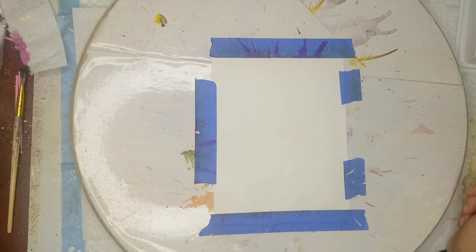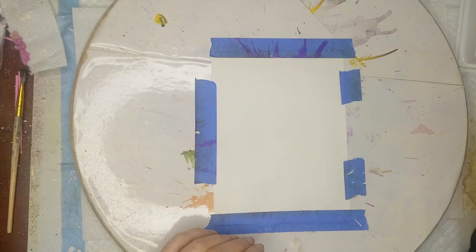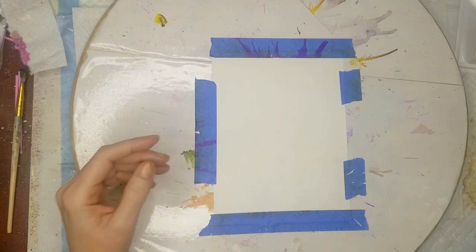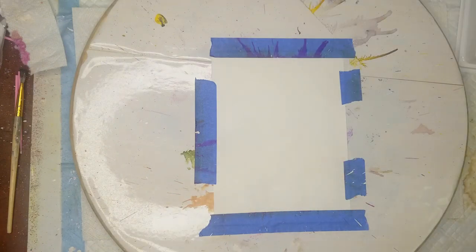I'm going to put down some ink, I'm going to blow out a flower, then I'm going to use a similar color to blow out some of these little fringy lines that you can get with it. Let's see what happens.